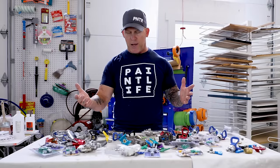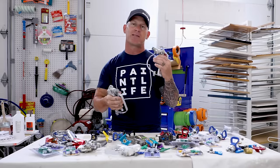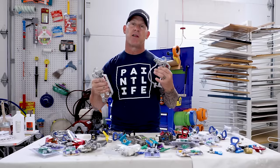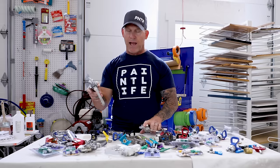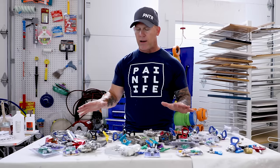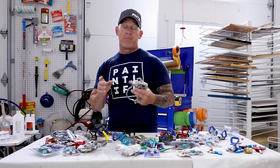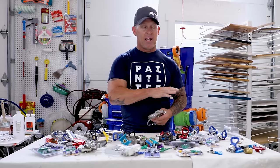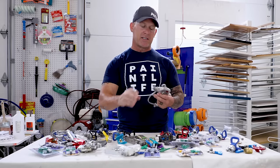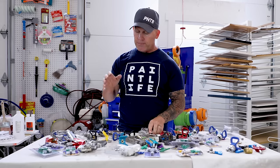Now, which ones can you use together? When it comes to the threads on guns, there are two types: 7/8-inch threads (also called G threads) and 11/16-inch threads (also called F threads). With all these guns and every gun I've ever used, I've only ever encountered 11/16-inch threads. If your gun is 7/8-inch and your guards are 11/16-inch, you can get an adapter to convert it.